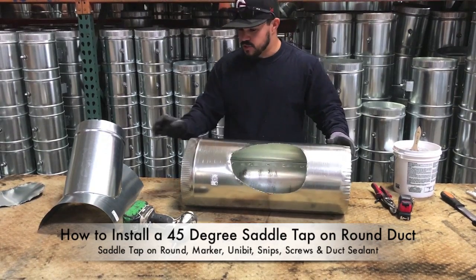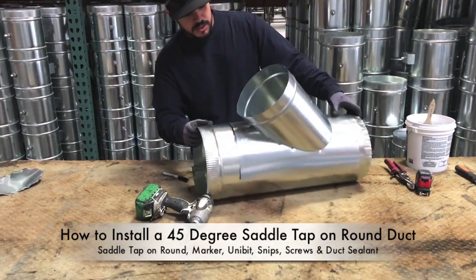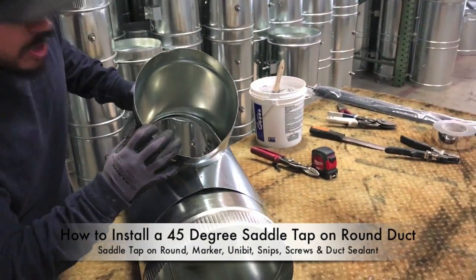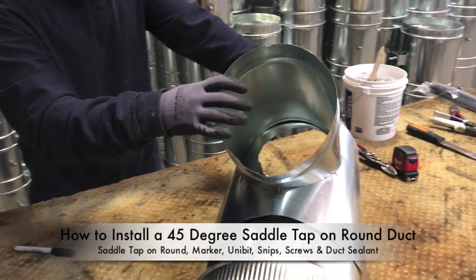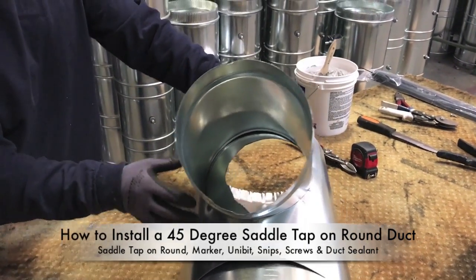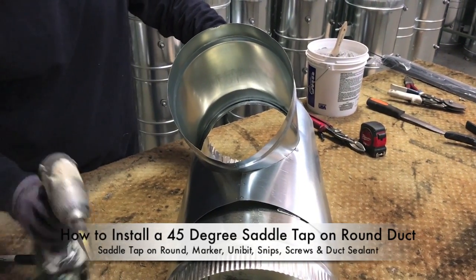What you'll end up with is your cut piece and the size of your saddle tap from the hole you traced. After you have it cut, set the saddle tap on the round duct and always watch where you're setting it. If it's offset from how you originally traced it, you can end up cutting off the opening — so make sure you get it lined up to where it was, and put some pressure on it so it doesn't slide around.